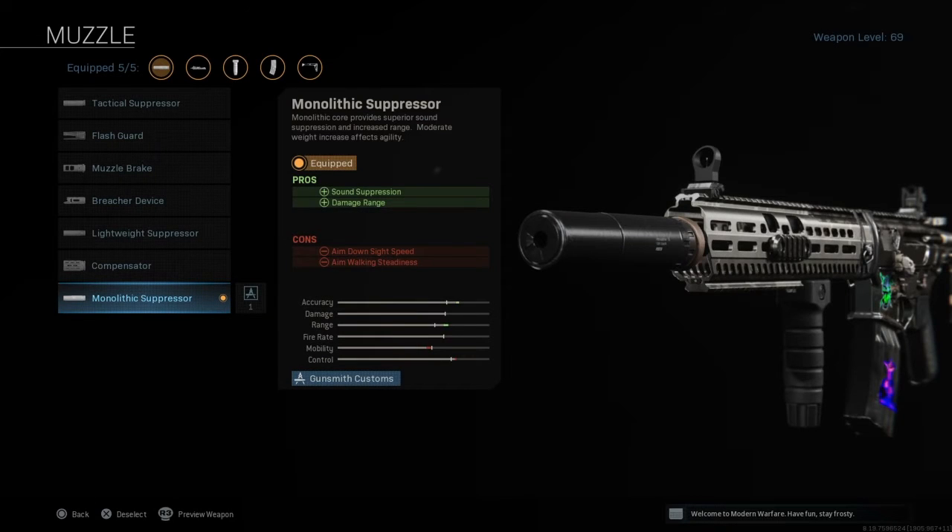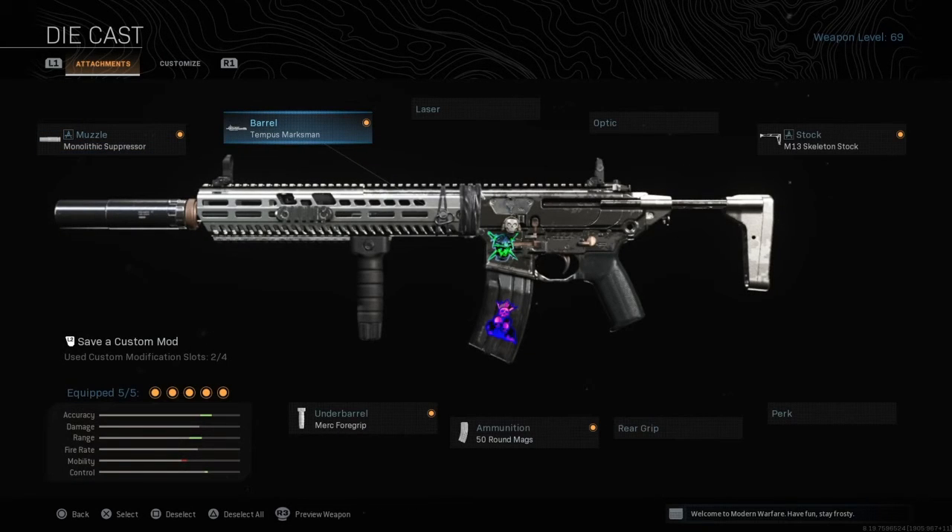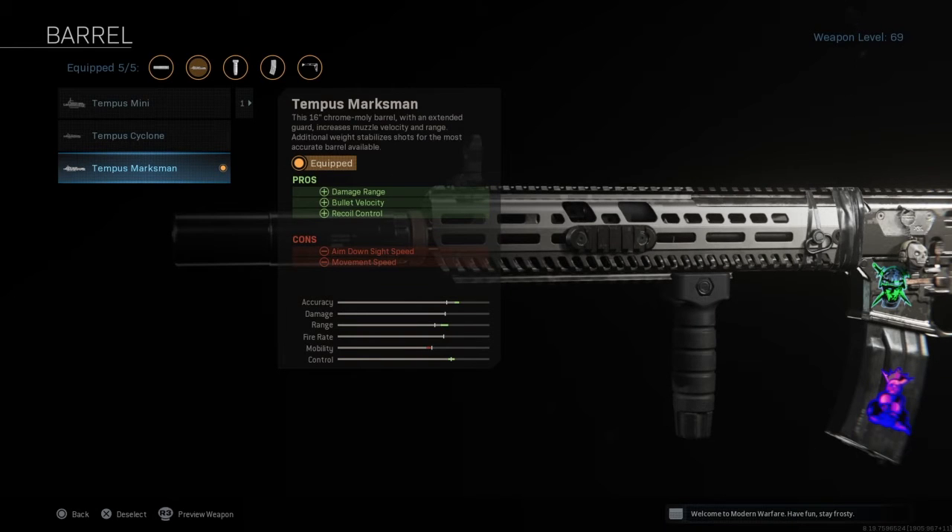First one, you're going to need the Monolithic Suppressor because you don't want to reveal yourself on the minimap, and you're going to need the range for it too. Then you're going to use Tempest Marksman for the same reason — the range — and you will get less recoil with this one too.